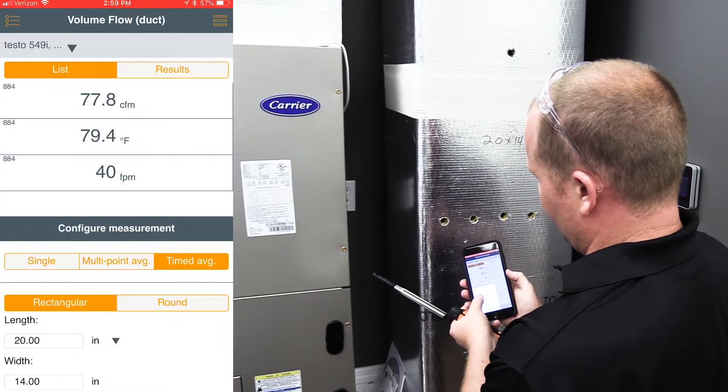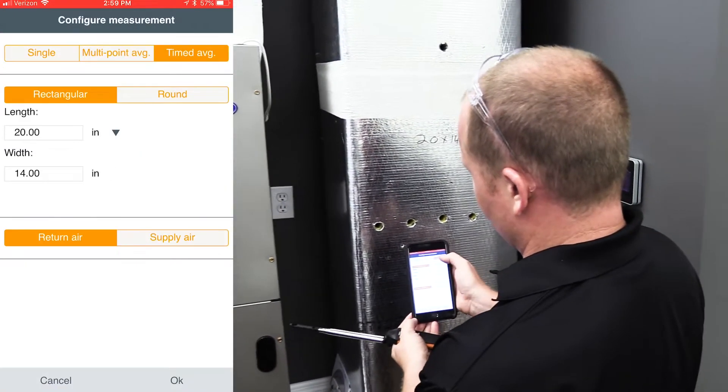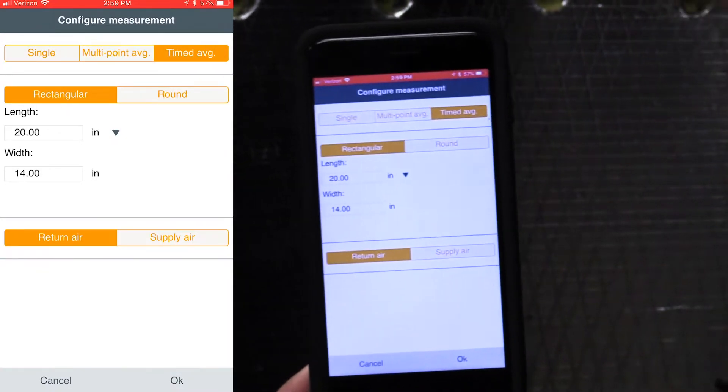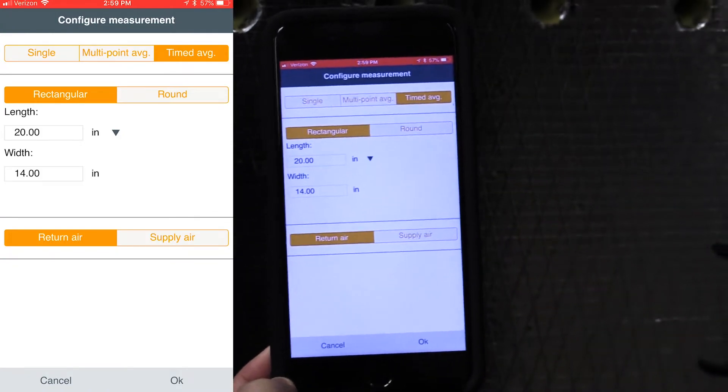We need to go into our configure measurement and make sure that we're using a timed average traverse and that we're set up for the proper length and width of this duct. I went ahead and marked on here 20 by 14 as the inside dimension.